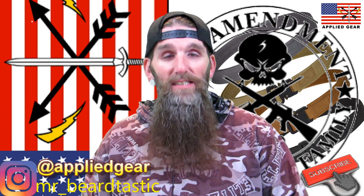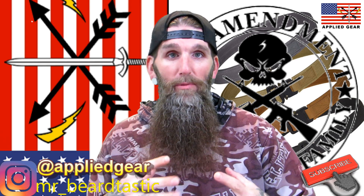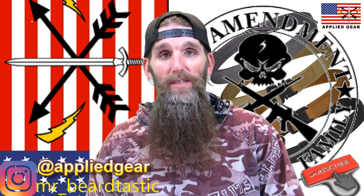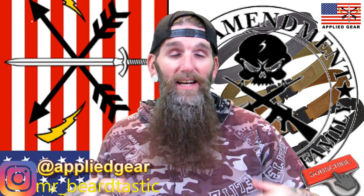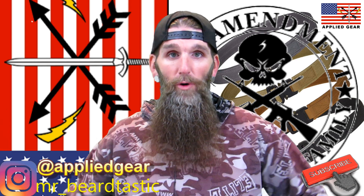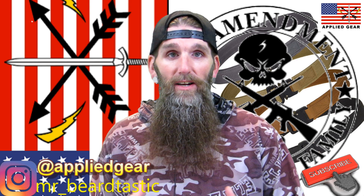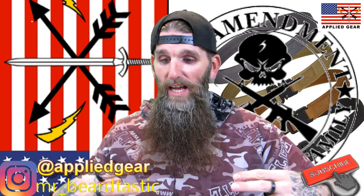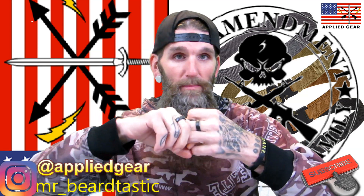These are actually the buckle style, and these are the ones I actually prefer over any other type of EDC belt. Not that I don't like the ratchet type belts — I like those for normal pants wear — but these have what they call a cobra buckle. What that means is it's like a cobra: it bites you and latches on.